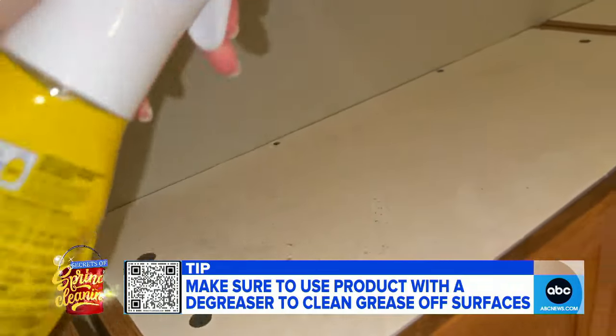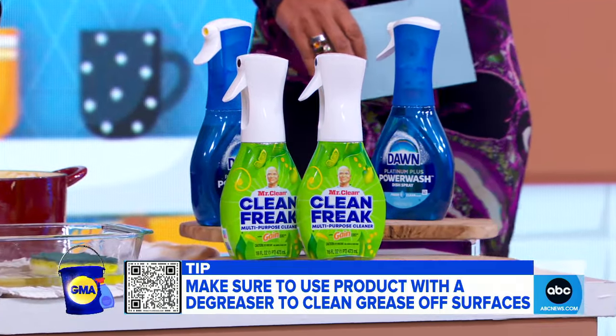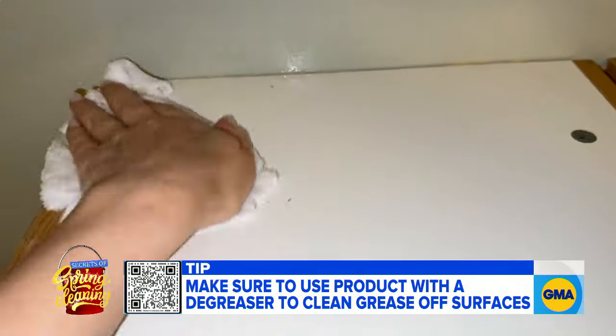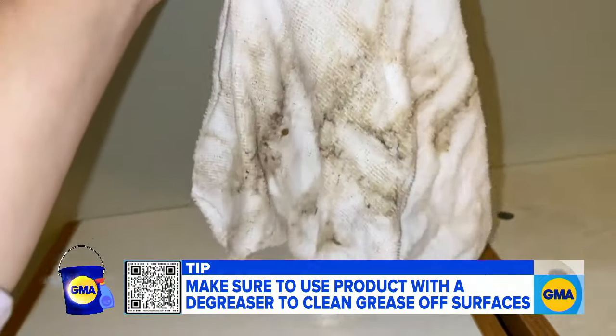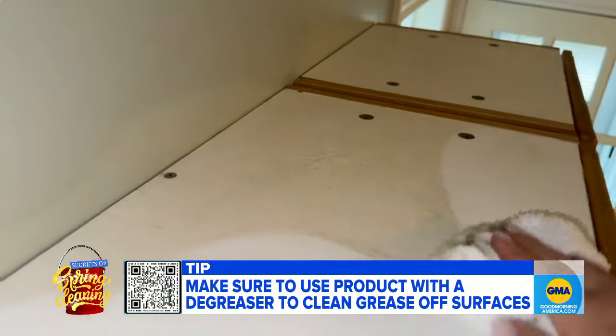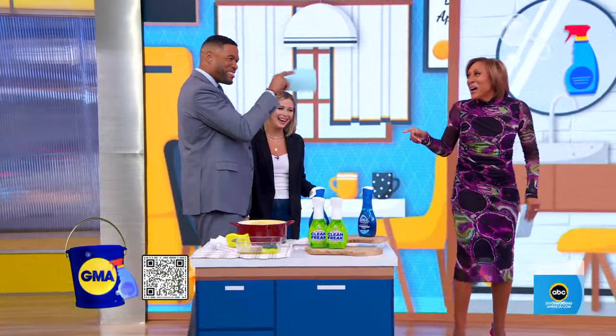You're going to spray it down — something like this. This is Mr. Clean Clean Freak. You can spray it down, but you need to give it some time and patience to work. Let it sit for a moment before you wipe it off. You said 'Clean Freak' and she's like, uh-huh — I read your mind, Robin.